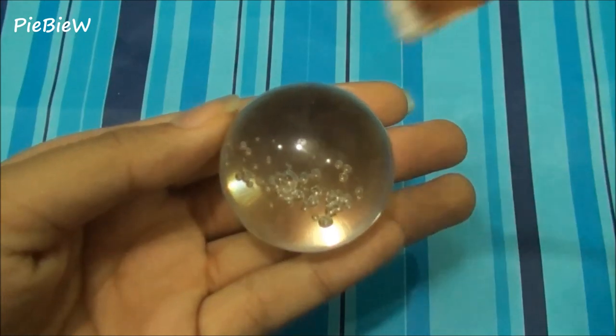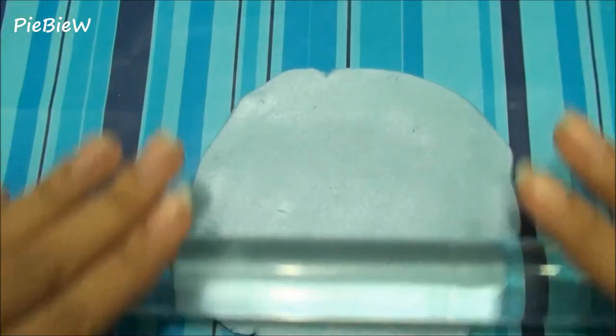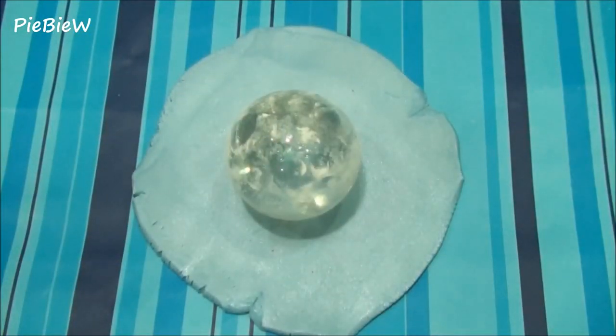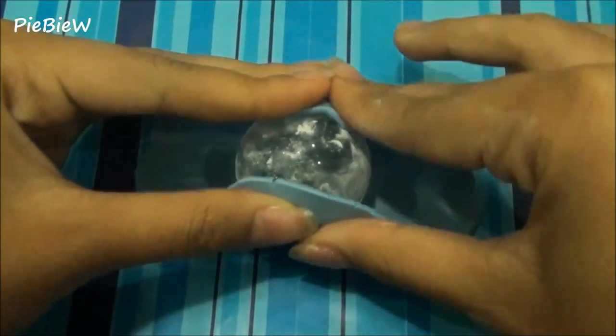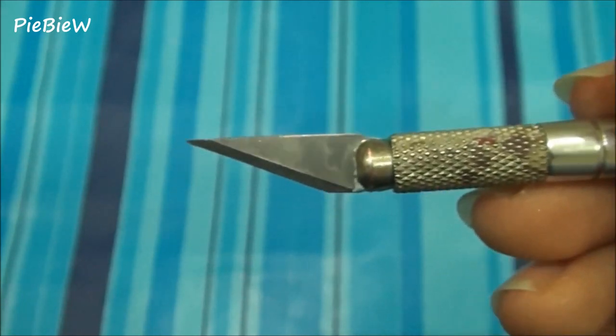Then you're just going to cover your ball with some cornstarch and then roll out some blue clay. Place the ball on top and just cover the ball with your clay. Now it should look like this, and then using your Xacto knife, cut the globe in half.